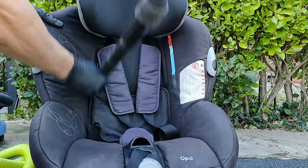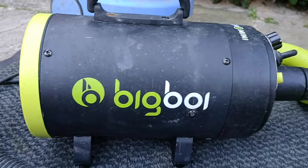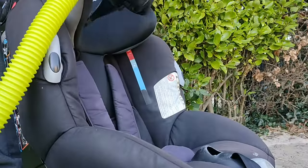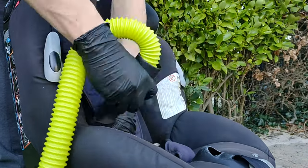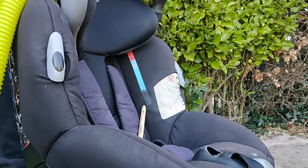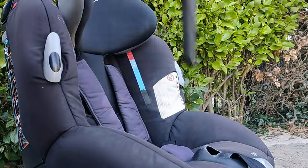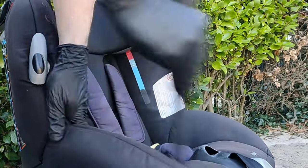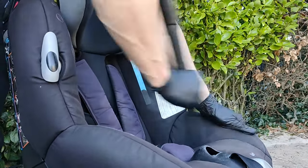Step four: by now the seats will be very damp, so it's time to get out the wet vac. The vacuum of choice today is Charles. There is an additional step — if you want to speed up the drying process you can use an air compressor or a car dryer, as that will get a lot of the water out. If it's a nice sunny day leave it outside, or if it's a colder day leave it by a radiator.